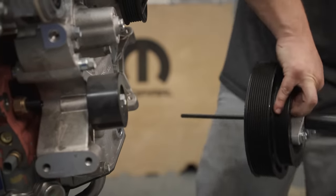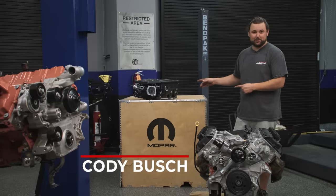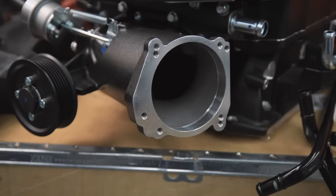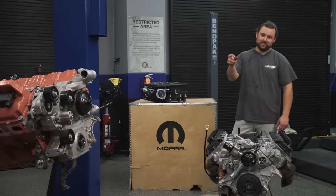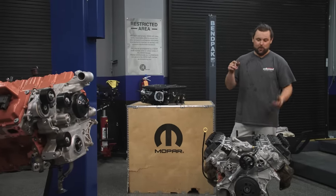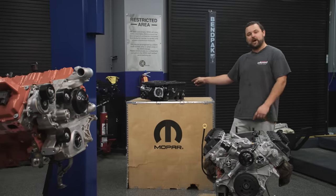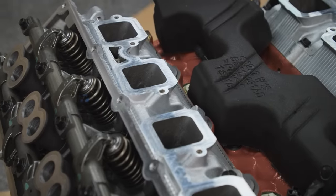So why are we taking a brand new crate engine apart and putting a supercharger on? You'd think we'd just put the supercharger on the 6.4 and go drag racing. Well, this is 10.8 to 1 compression. That over there is 9.6. So what we're going to do is swap the heads, because the bolt pattern on that and the bolt pattern on these is correct.